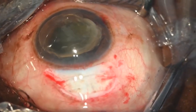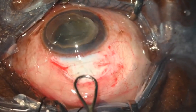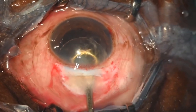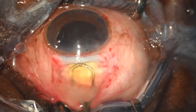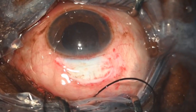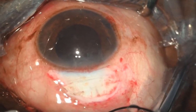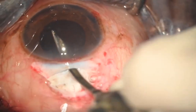Viscoelastics are placed below the lens to push the iris-capsule diaphragm back. The irrigating vectis is now folded onto the nucleus — press the lip and start irrigating. When it gets locked, you start irrigating and a deep chamber forms because of the irrigation. Once it is out, stop the irrigation or the lens can jump. This gives a very controlled delivery of the nucleus, combining both mechanical and fluid pressure.